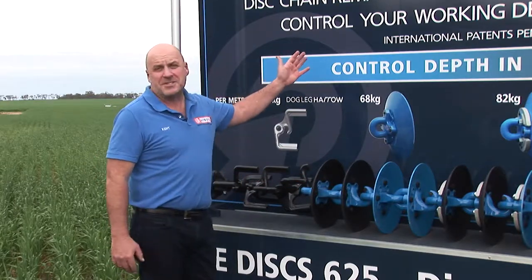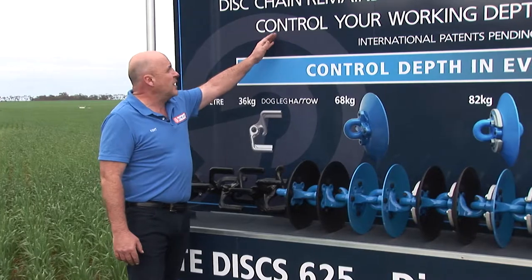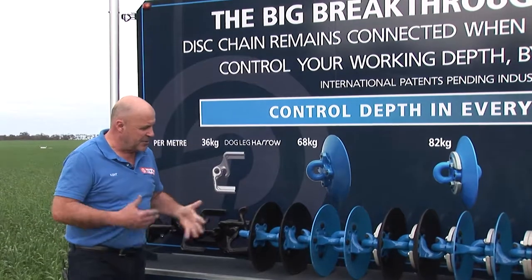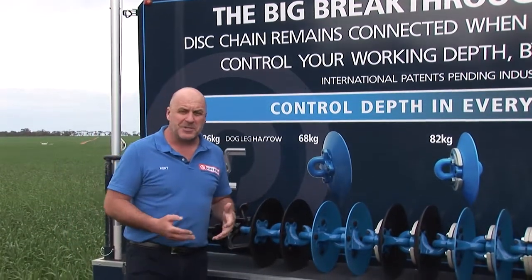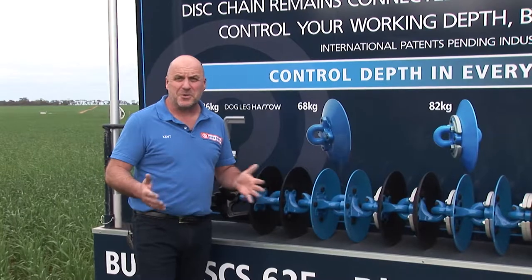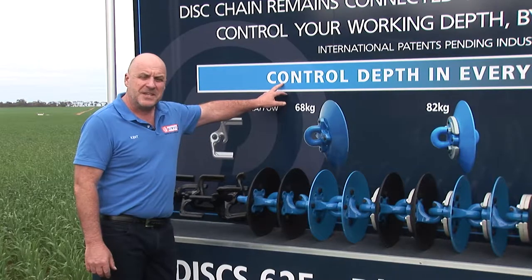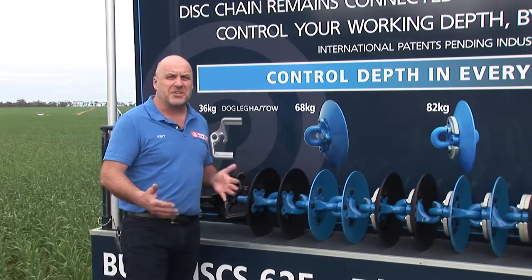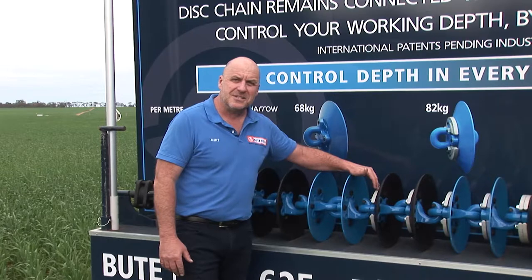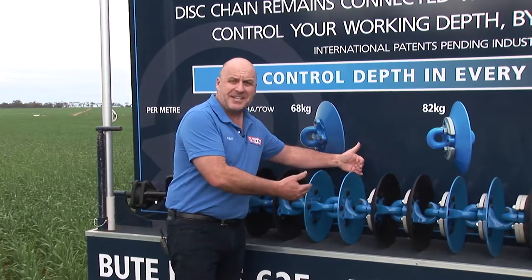As the sign says, Butte Discs — big breakthrough in disc chains. Disc chains remain connected when adding or removing weights, and you control your working depth by using bolt-on weights. In the past at field days we've had to guide you to the correct amount of weight per metre of disc chain for your penetration in your soil types. But as our new slogan says: control depth in every soil in every season. This new system allows you in dry or wet conditions to control your working depth by bolting on these steel castings. The beauty is the locking bolts remain in the hook when you're adding these castings.